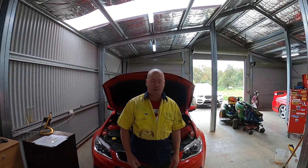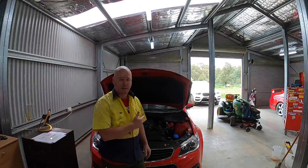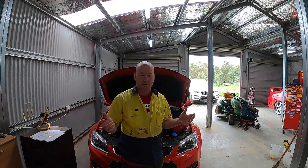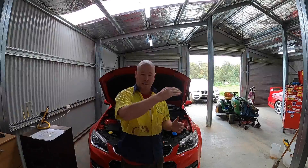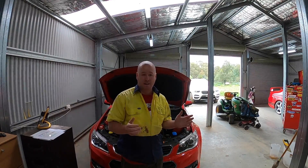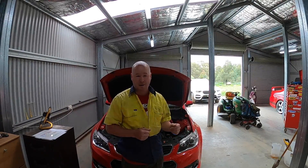G'day YouTube, welcome back to Clooney Garage, Fred here. One of the big questions we've got about our VF Commodore is what sort of power levels did we achieve on the journey we went on, and what sort of power levels did we get to at each stage. In today's video we're going to show where we started out with the base L77 and all the different mods we did and what power levels we got all the way through.